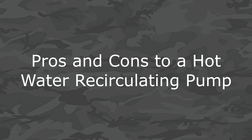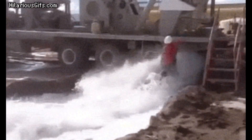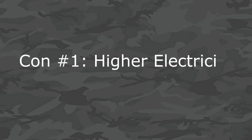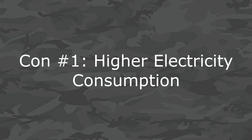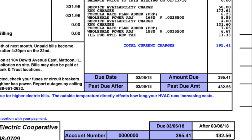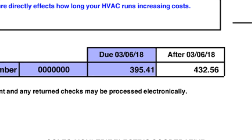As with everything, there are pros and cons. I'll go over the cons first, because there is one particularly glaring one that gets asked about a lot — higher electricity consumption. Since the hot water recirculating pump always holds hot water in your pipes, there will be an increase in energy usage. This increase isn't all that substantial, but it really depends on your system. If you're in a large house recirculating hot water through a lot of pipe, it will definitely take a toll on your energy bill.